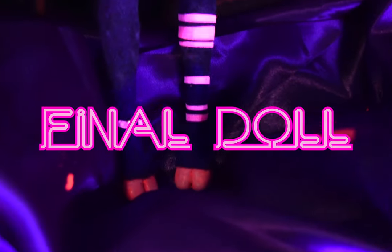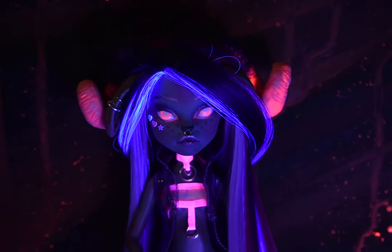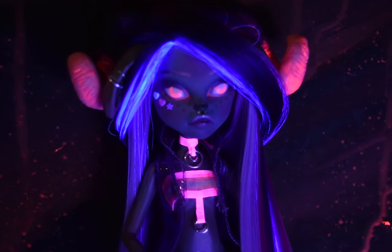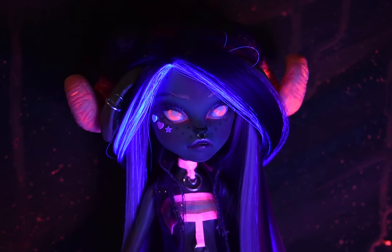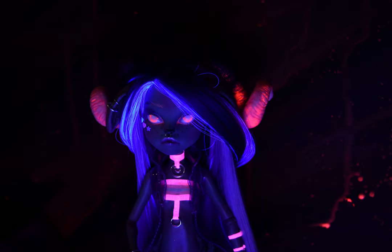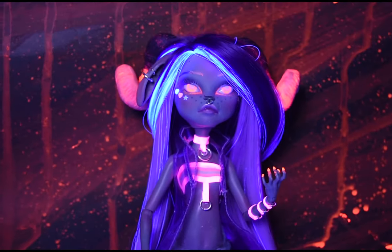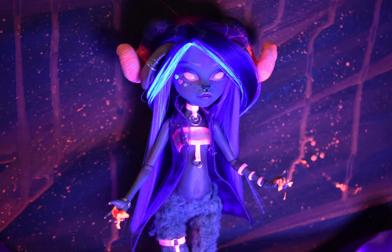And here's the final doll: my neon ram rave girl — try saying that five times fast! She is always down for a party and to dance into the night. She loves how the world lights up under the dark night. I'm going to ask you guys to give a name suggestion for this little ram girl. Leave a comment for what you think her name should be and I will pick the one that suits her the most.